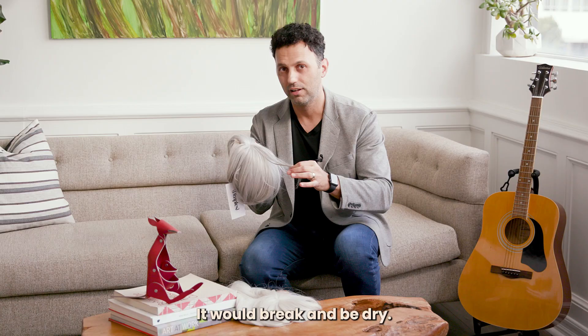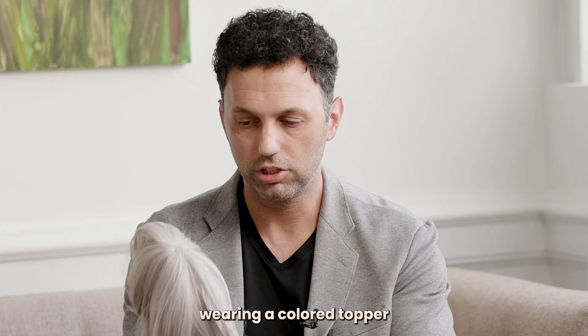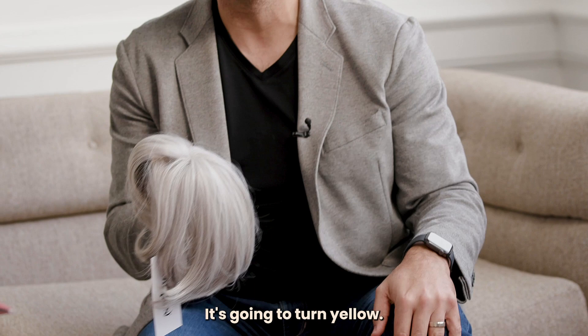Also, the colour would turn yellow. Going in the sun wearing a coloured topper all the way to that white or grey colour, it's going to turn yellow and it's not going to last very long. It's very, very hard to maintain.